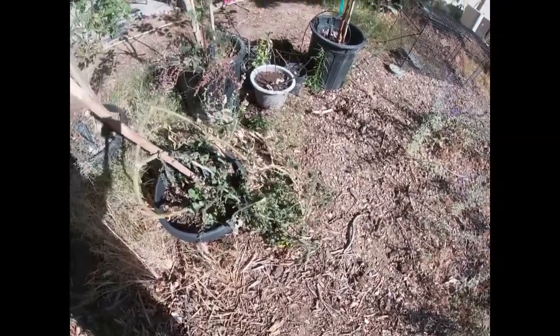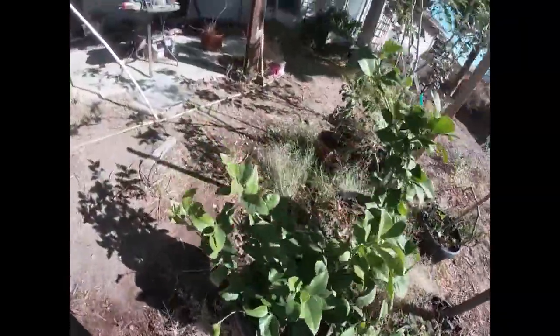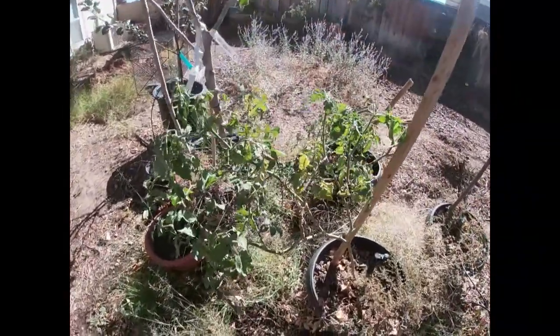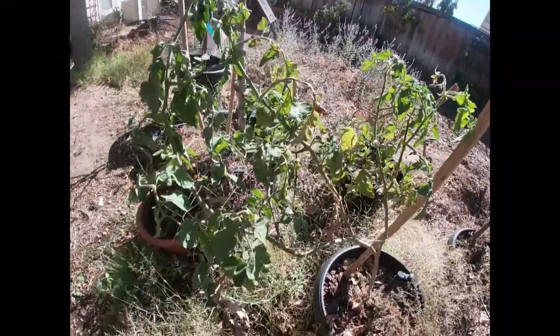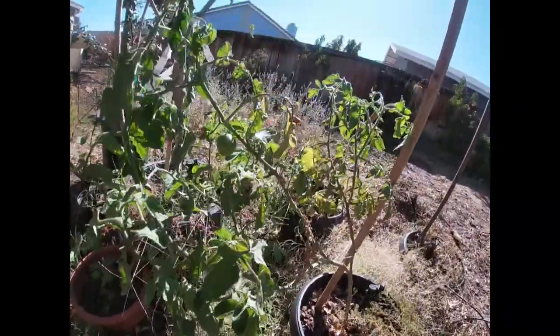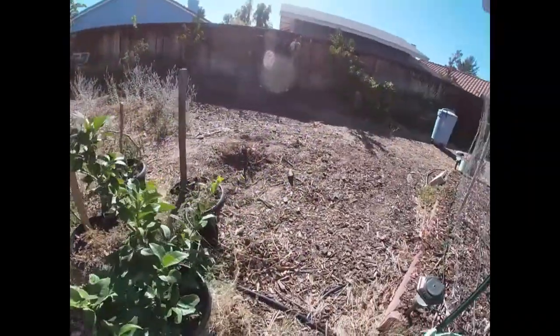The only one of my tomato plants that stayed okay - I did cover it - and for whatever reason it stayed okay. He's got a couple of tomatoes on him, and his leaves and everything look pretty good still compared to everybody else. Everybody else is all messed up.